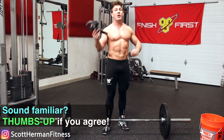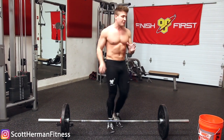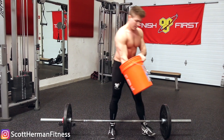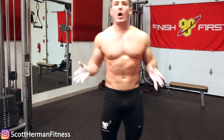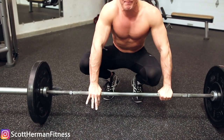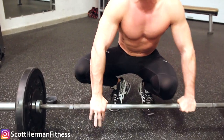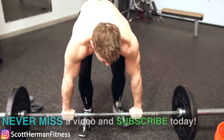I'm not against wrist straps — there is a proper way to use them — but before you even get to that point, especially if you're working on grip strength, I want you to chalk up first. A little chalk goes a long way. A lot of gyms don't allow it, but you can be discreet and you really don't need much. A tiny bit of chalk on your hands makes a huge difference, because a lot of times the barbell slips not because your grip is weak, but because the knurling is worn down or the gym is humid — a bunch of different factors.